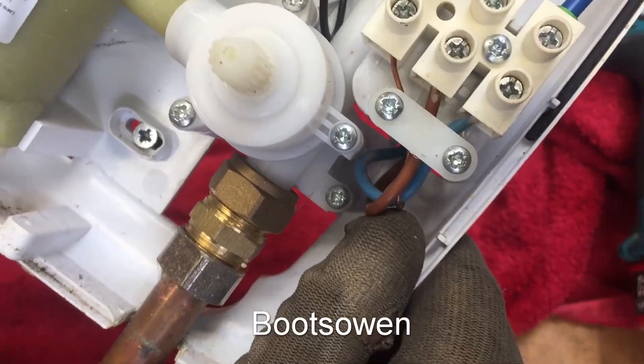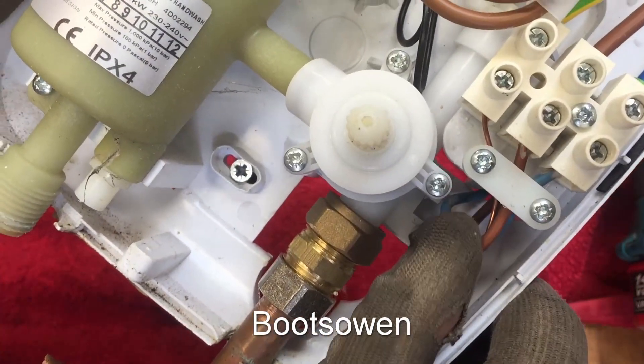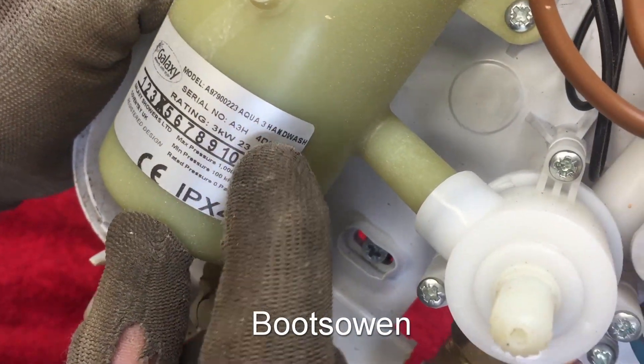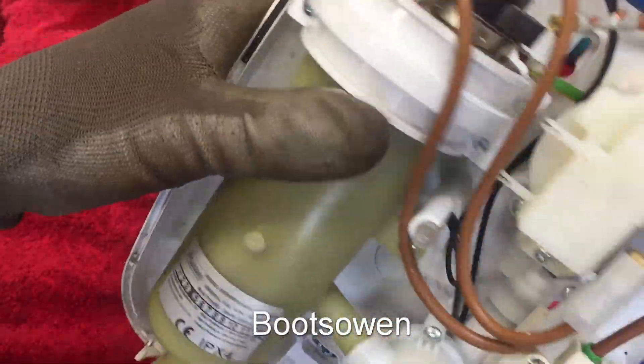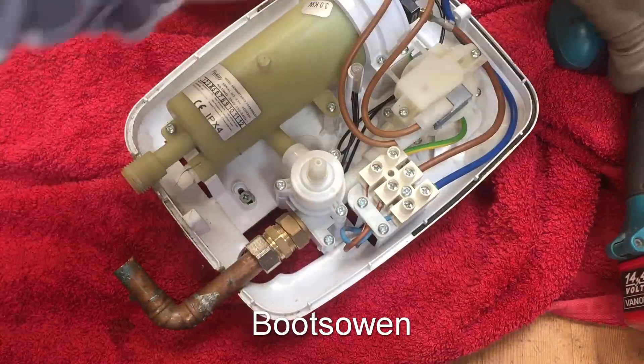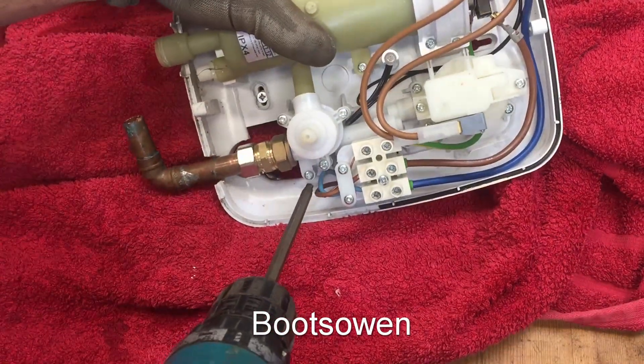Looking at the wires that have gone in there, they're only two and a half mil, I'd be surprised if they're more. So it says shower, but it's not a shower — it's a hand wash. Three kilowatts, that's kind of neat. It's probably only got a small element. It's quite lightweight. Let's bust a load of screws out of it and have a look, see if there's any interesting features.